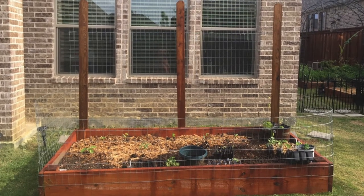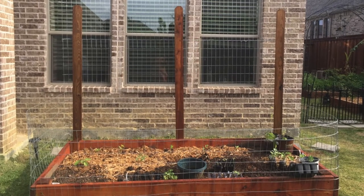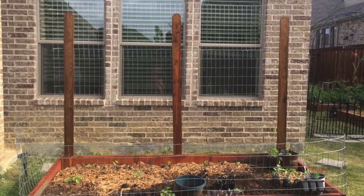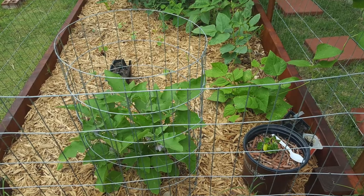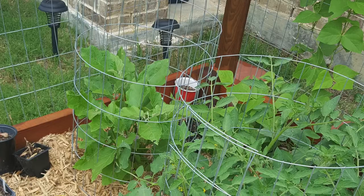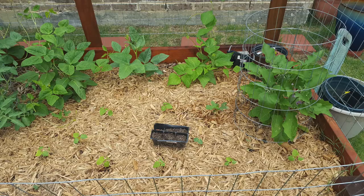You might be thinking why we need to use posts or planter wall blocks — that is for making the bed stronger. I highly recommend you use one of those. If you want to skip that, you can, but make sure you secure the wood boards with screws tightly. If you try to move it later it will be a little bit out of shape, so please remember that.